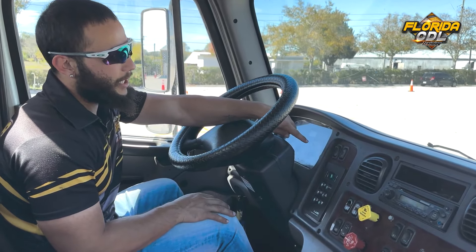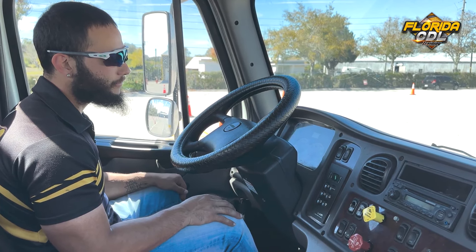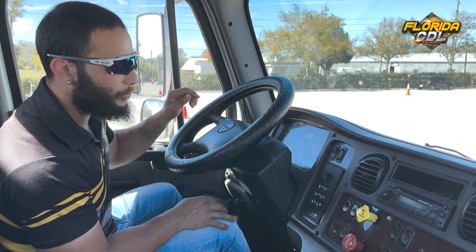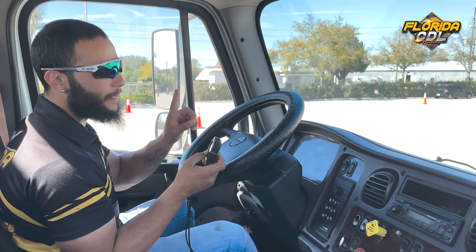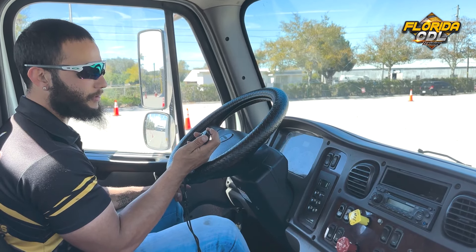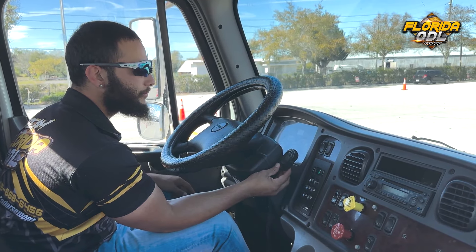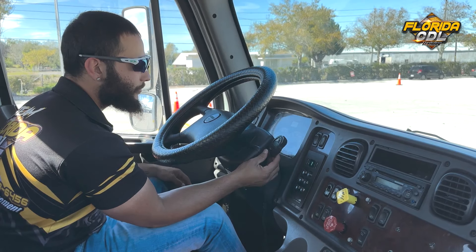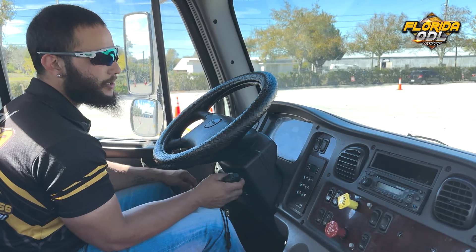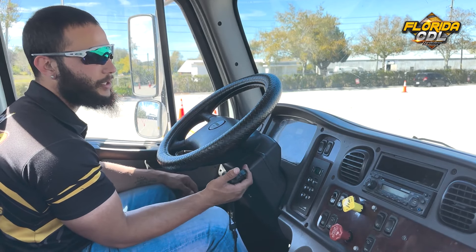Now I'm waiting for the air pressure to stabilize. The air pressure has stabilized. So now we're going to check in one minute that I cannot lose more than four pounds. We'll get the timer and start. One minute passed and my truck has no leaks, no more than four pounds. In the case where you do see the truck leaking, you will mention that the truck has a leak more than four pounds.